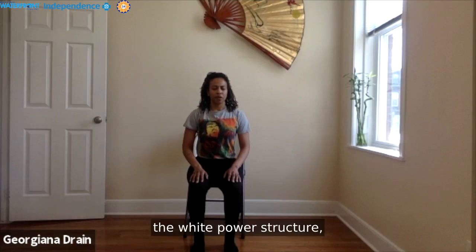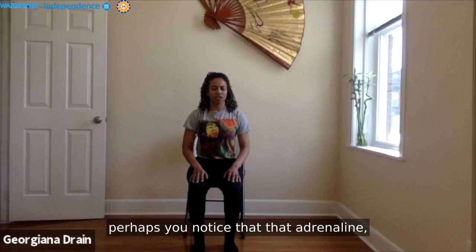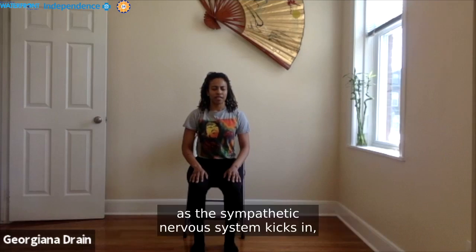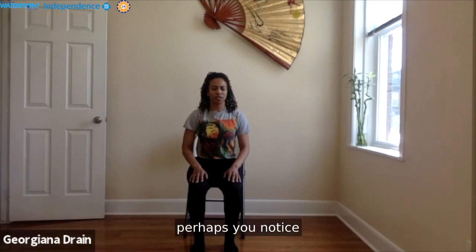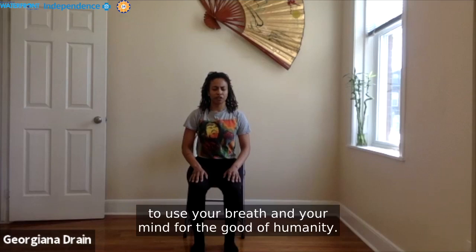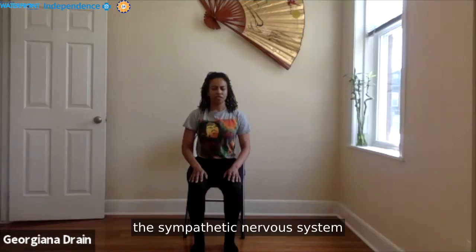...perhaps you notice that the adrenaline, the cortisol that flows through you as the sympathetic nervous system kicks in — perhaps you notice that you're able to do the work that needs to be done. Perhaps it's helpful in helping you to use your voice, your body, your breath and your mind for the good of humanity. The sympathetic nervous system has a purpose — an important one.